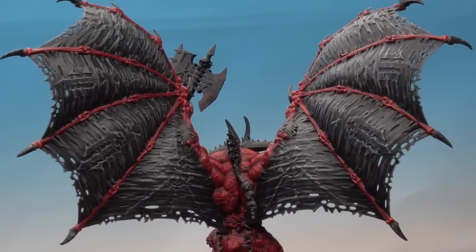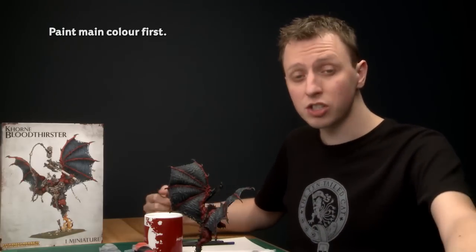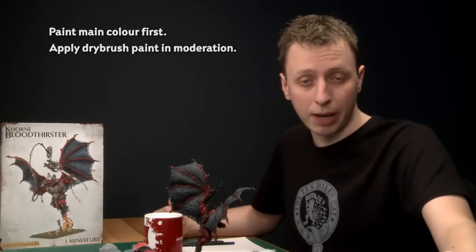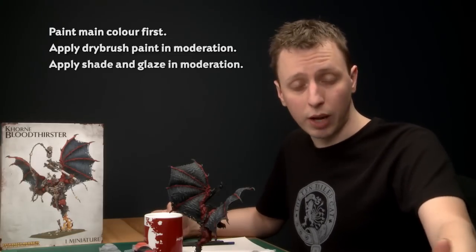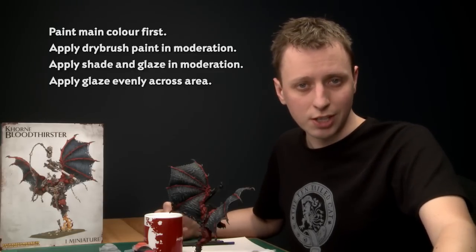With that dry brush done the wings are now complete and we've finished a massive amount of the Bloodthirster. To recap: always start with the main colour — the red skin — and you can be quite messy with the dry brushing since you'll paint over other areas later. When doing dry brushes, do them in moderation and gradually build up the colour for a smooth transition from darker to brighter areas. When applying shades and the glaze, don't put too much on at once to avoid pooling, especially towards the bottom. The glaze should be kept even across the miniature rather than pooling in recesses. In part two we'll do the smaller details like the eyes and tongue, plus the metallics and human bone, to finish the model.